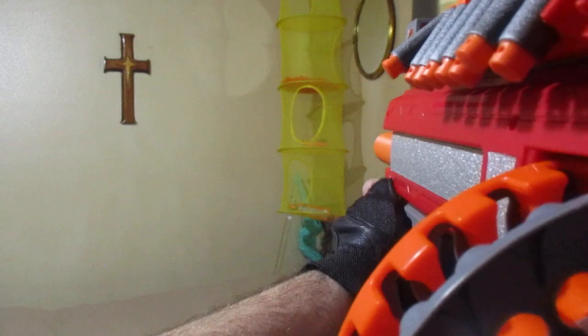This blaster does have slam fire, as I just demonstrated there, which is really nice.